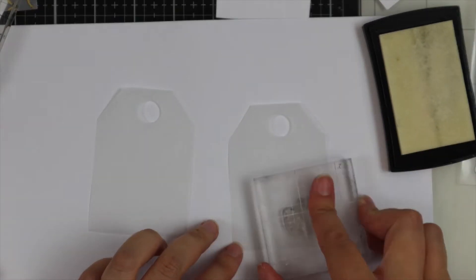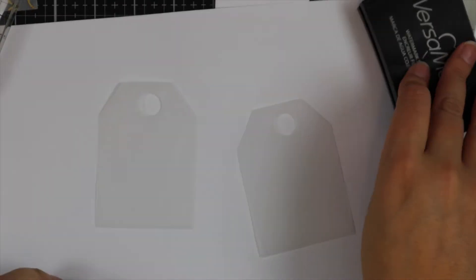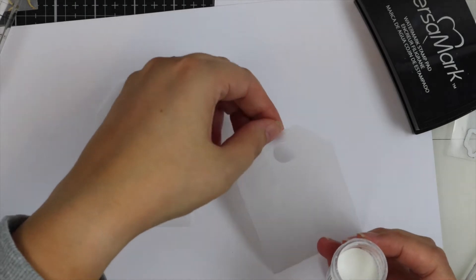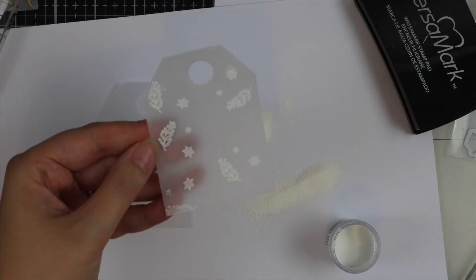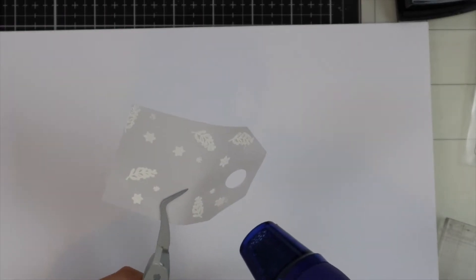I can see in real life where the ink is but on screen it's quite hard to see. I've used some bright white embossing powder by WOW. Again I'm going to have to get my paintbrush out because that residue is still left there from the washi tape.